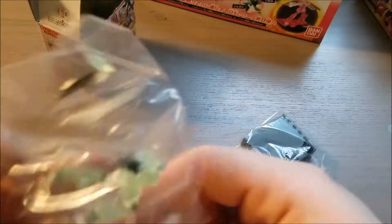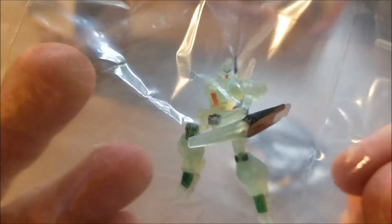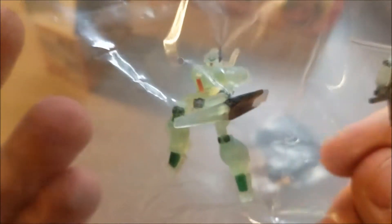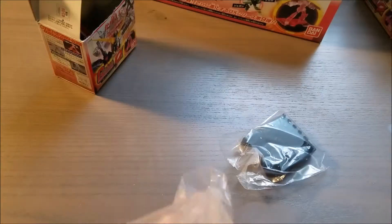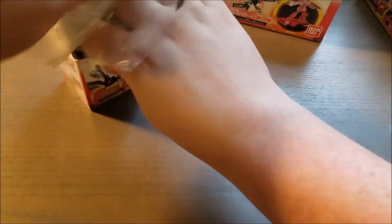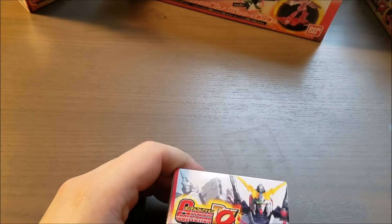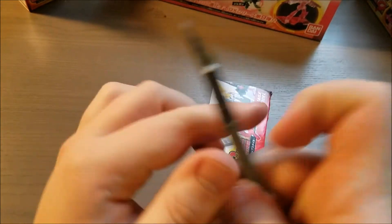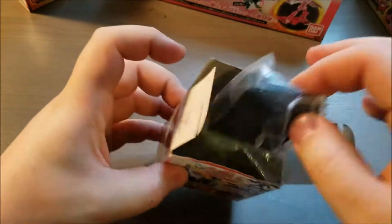Ooh! Now this is what I like to see. This is a Jagen, and it's clear but it's got paint on it. That makes me a very happy boy — extremely happy about that. That is definitely, so far, the best one out of the package. I'm not gonna say it made this whole thing worth it, but that definitely made me a little happier today.